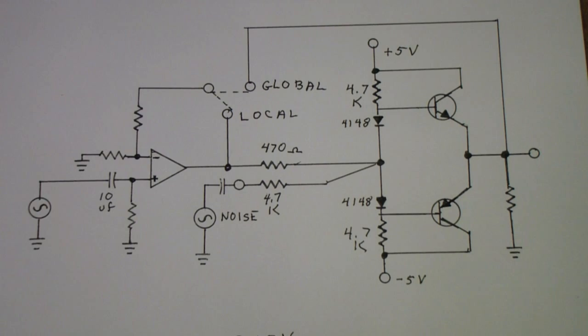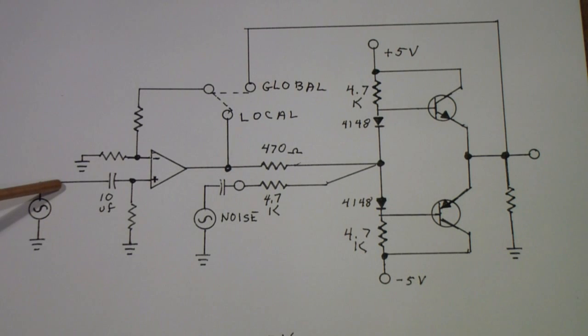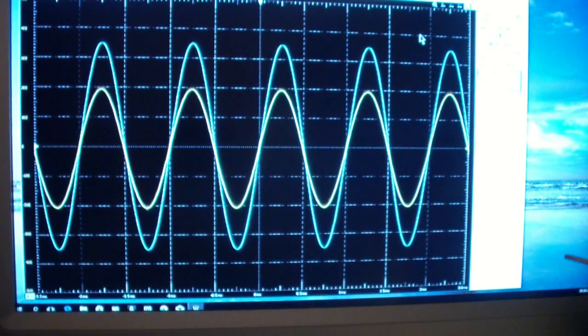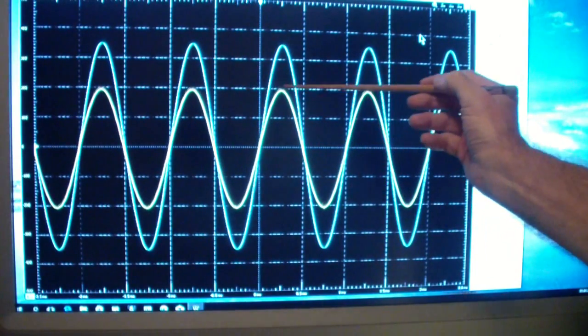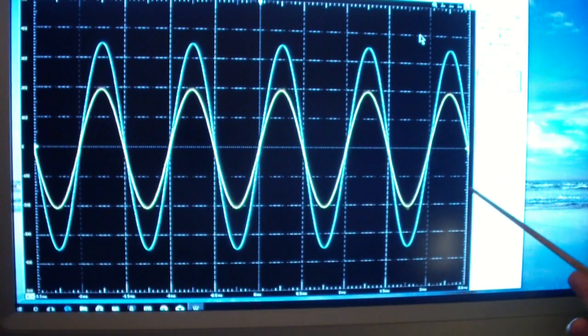Right now I have the circuit connected with local feedback, and I am applying a 1 kHz signal to the input. Here is the input and output of the amplifier. The input is in yellow at 100 millivolts per division, so about 400 millivolts of input. The output is at 500 millivolts per division, so about 3.5 volts of output. That is with local feedback.